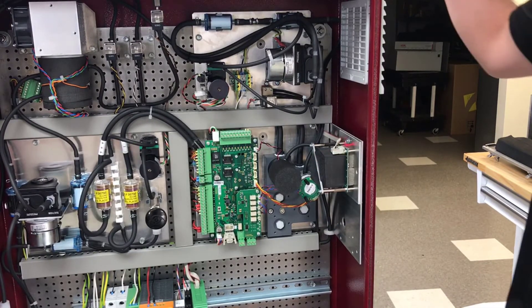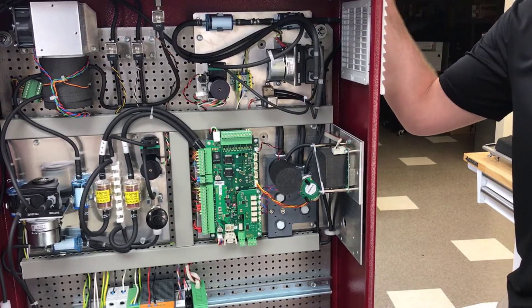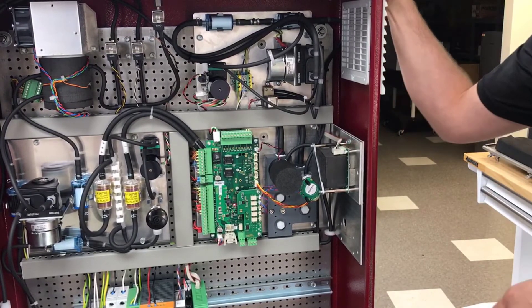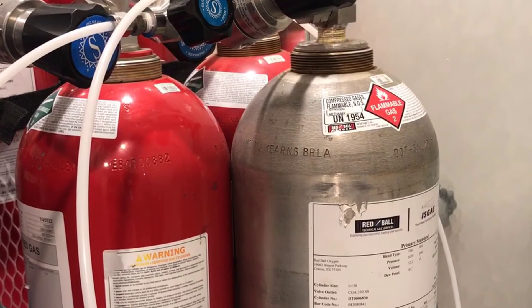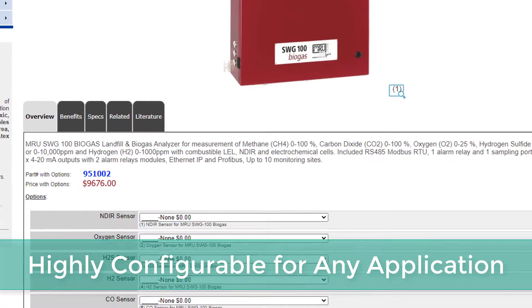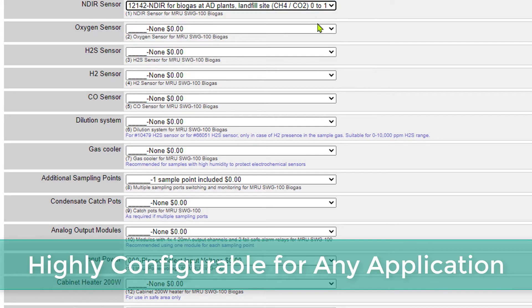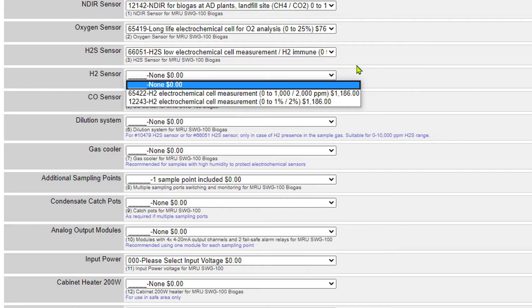For a biogas application, we recommend calibrating once a year. If a customer needs calibration every day due to regulations, they can do that, but once a year is our recommendation. The MRU SWG-100 Biogas and Landfill Analyzer is highly configurable for any application and compliance requirement.